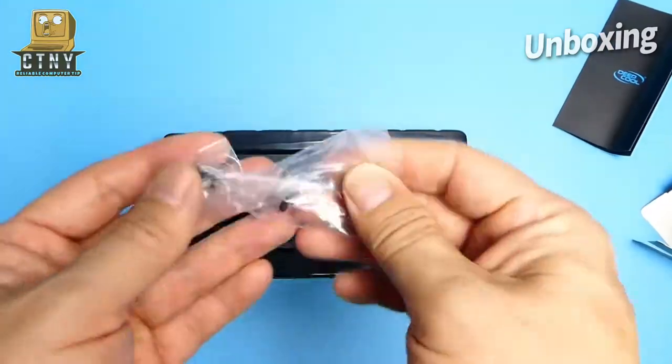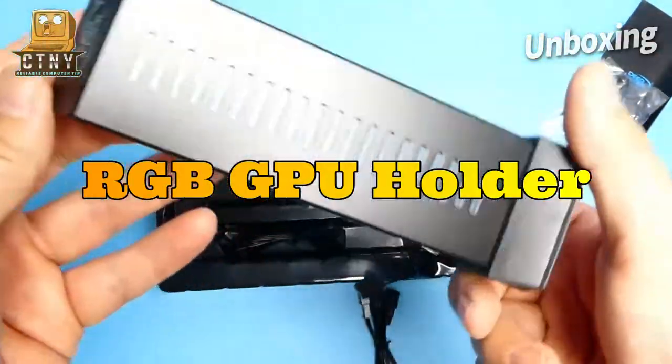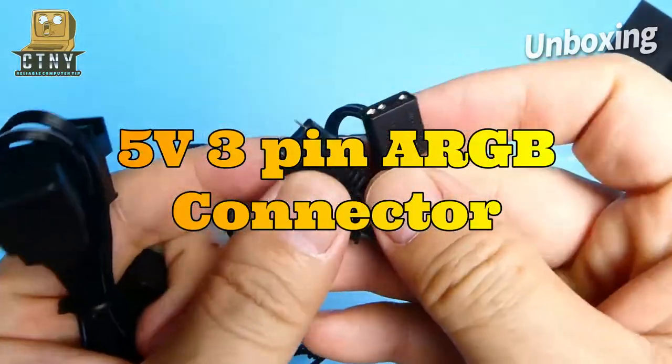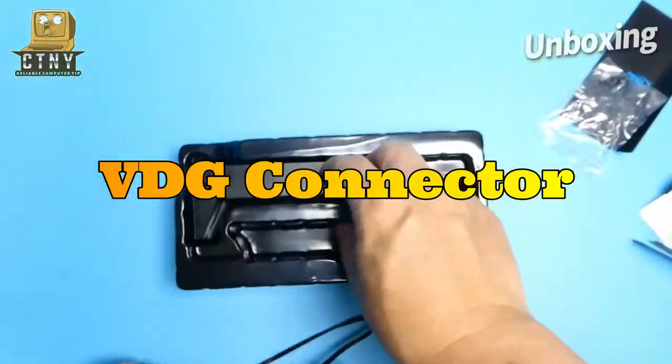The components consist of a holder with RGB, a metal bracket, and an extender that can adjust the height. What's unique is not only the 5V 3-pin ARGB connector, but also the 3-pin VDG connector for the motherboard's support for Gigabyte.